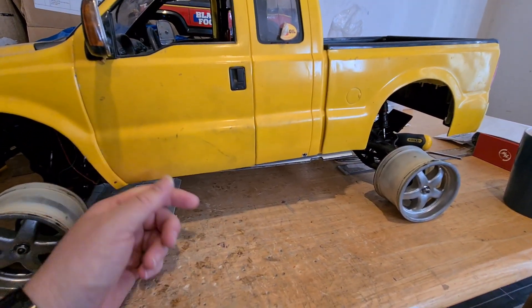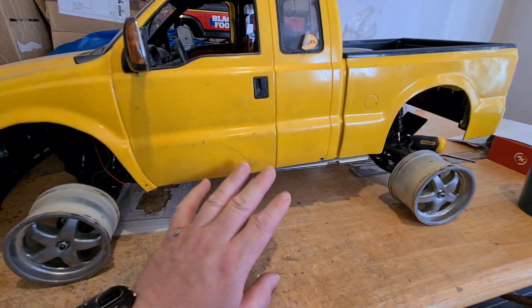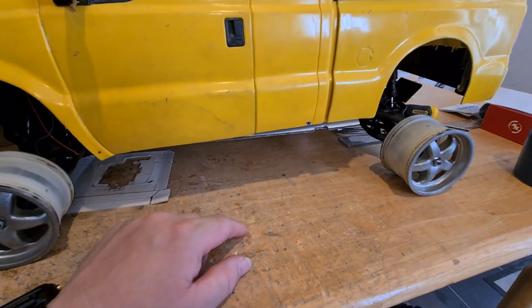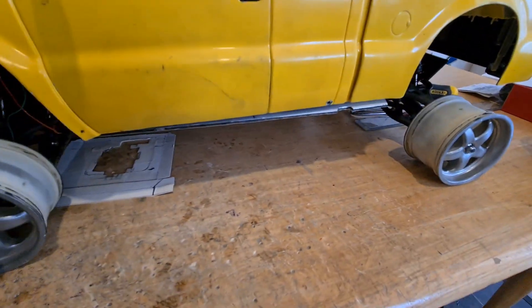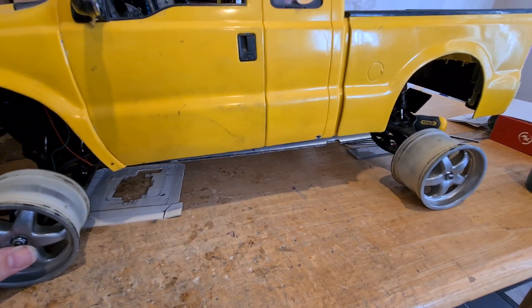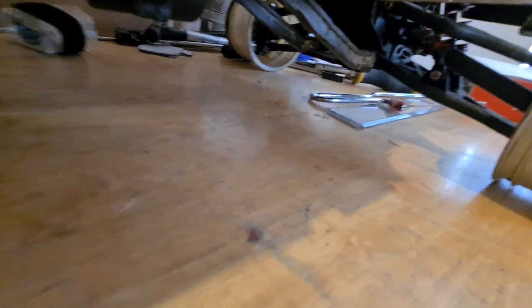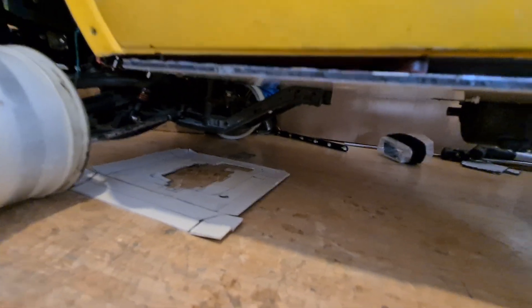I've taken the solid axles off and put them on the 1/6th scale Excursion, which is going to be slower and more purposeful. This is now an Emax again - I made a new chassis plate for it. The gearbox was always going to be an issue and I've tackled that - it's in, but not without its issues. We've got full Emax front and rear.